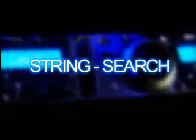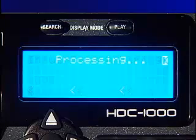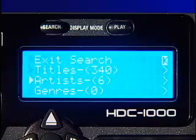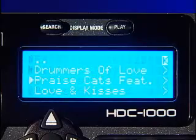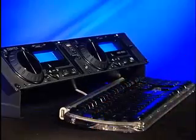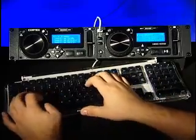Adding an extra dimension to the HDC-1000's power is the string search option. The string search option allows users to find an audio file by a custom word or phrase. Not sure of the exact name of the track you want to load? Simply use the jog wheel, navigator keypad or any USB keyboard to type in the word or phrase of your choice.